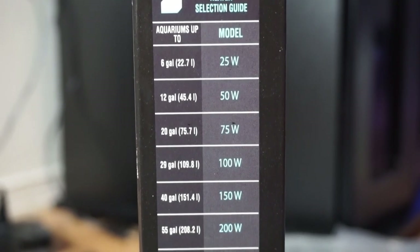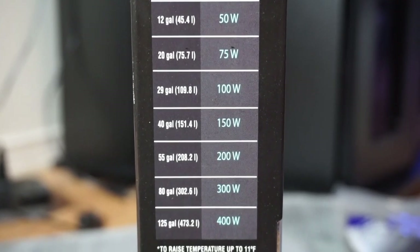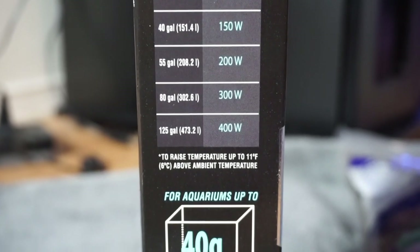Here's the chart for your wattage heater per how big your aquarium is. We have the 150 watt, which is rated for up to 40 gallons.